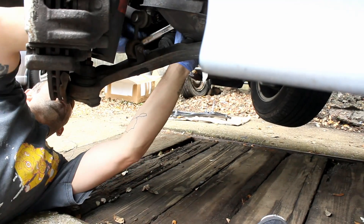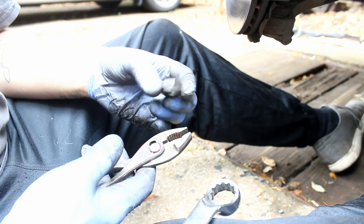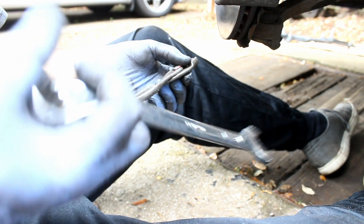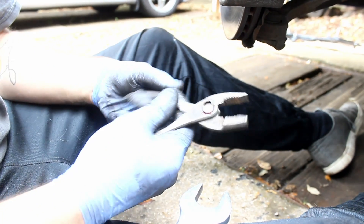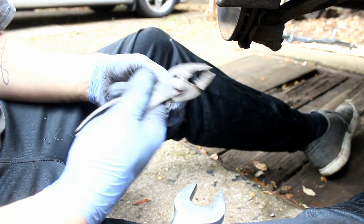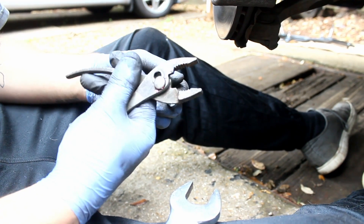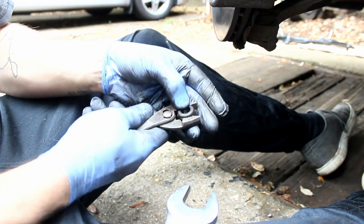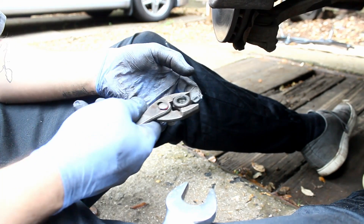At this point we've removed the 22mm nut on the top of the inner ball joint on the wishbone. There's the 22mm nut that I've removed. What I've done is cracked it with the 22mm spanner and then used an old pair of adjustable pliers. If you've ever known the Honda, you'll have a pair of these kicking about. Open them up, get them around the nut and you can just wind the nut off nice and easily.